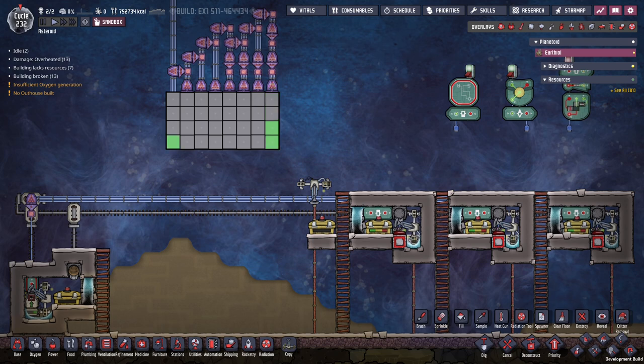Hello everybody. Once again, this is G. And today I want to show you an automated food delivery setup. And this particular setup does not use space tech, so you can build it earlier on before you're getting into orbital sciences.